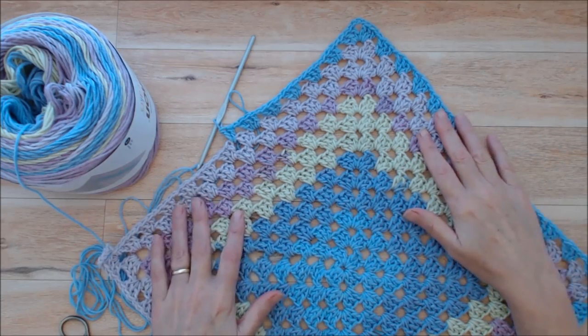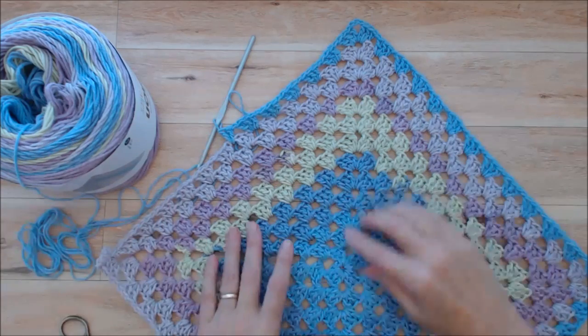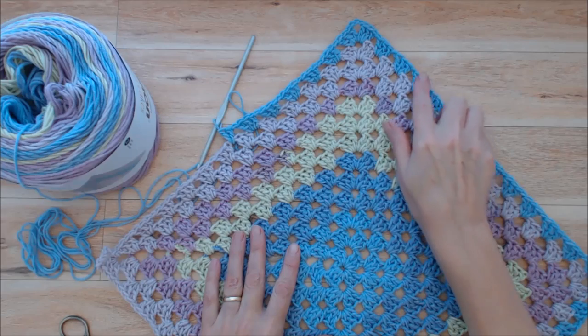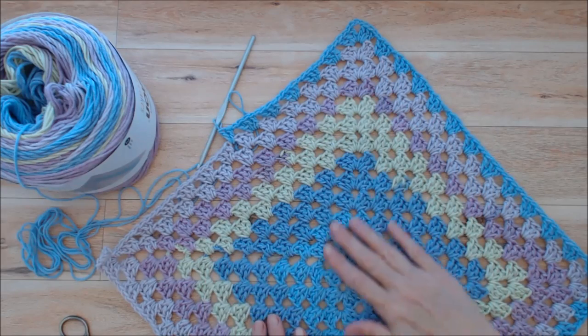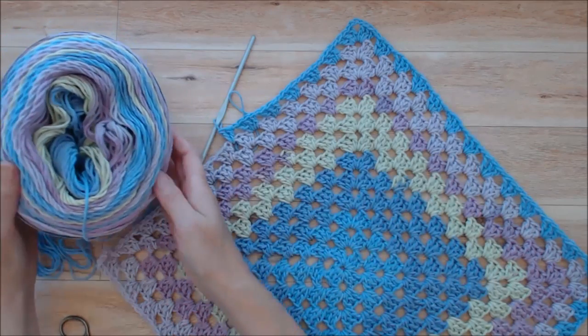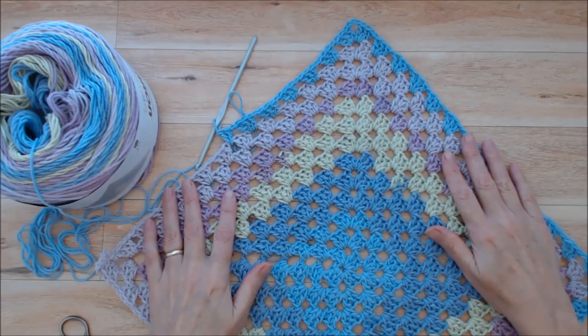Welcome back — I've done 13 rows so far and I'm now back into the blue. I've done all the colors on the cake and I'm starting to repeat the blue. There's still quite a bit of yarn left so I'll carry on and come back a little later.